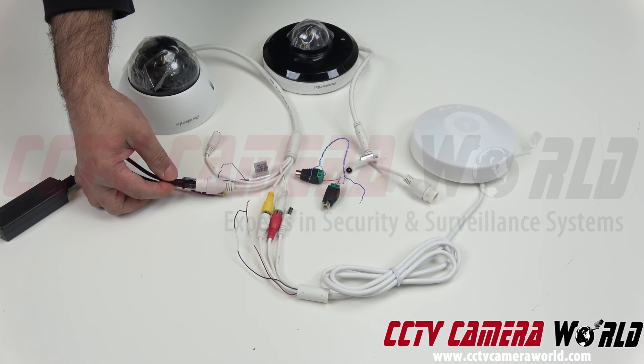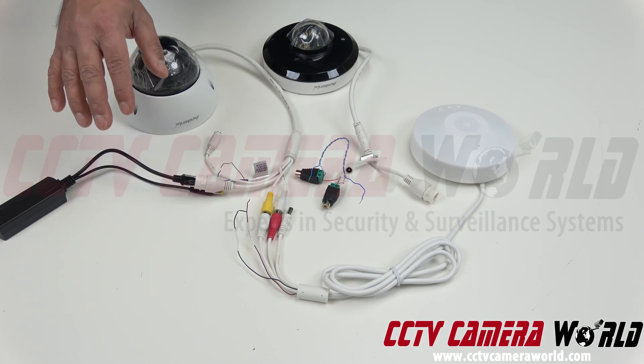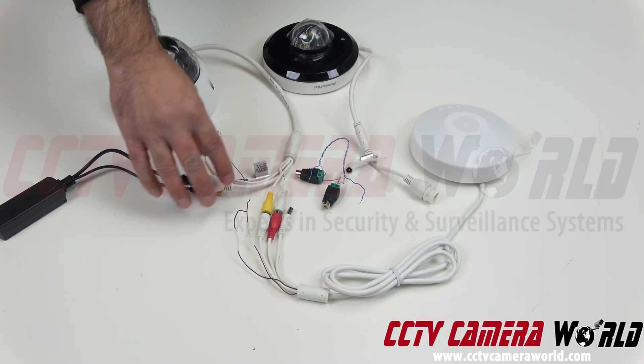This provides data connectivity to the camera. Make sure you weatherproof this if you have it installed where moisture is possible — it can damage the pigtail, so make sure you're protecting this.